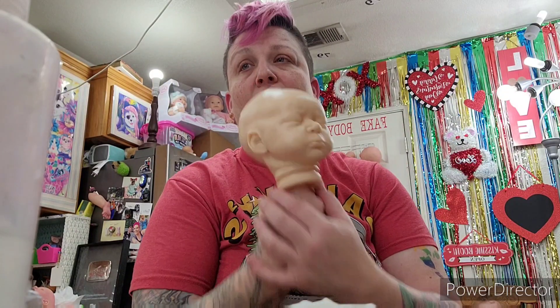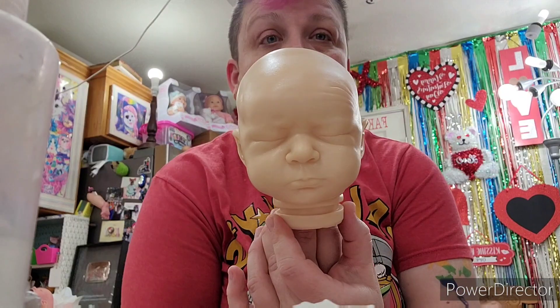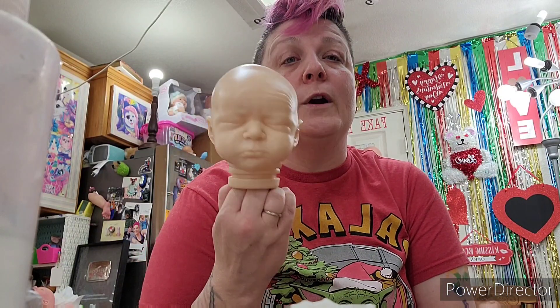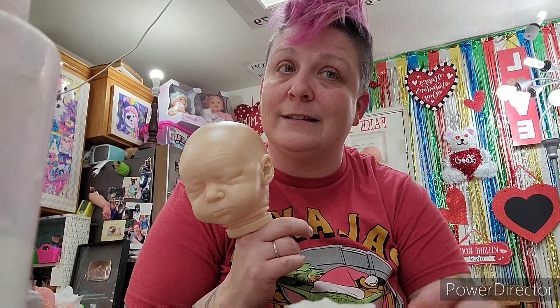We've done our varnish on baby OC, so now I'm going to bake OC two times at 265 degrees for six minutes. Thank you so much for hanging out with me - it's always a pleasure! If you can't find me here, find me on Instagram or TikTok. Feel free to email me if you ever need someone to chat to. Don't be a stranger - stay safe, guys!